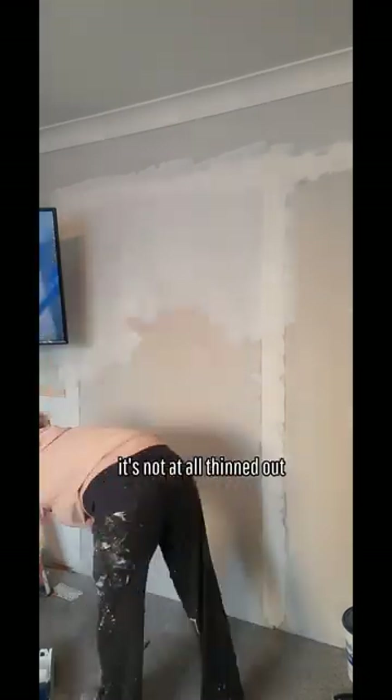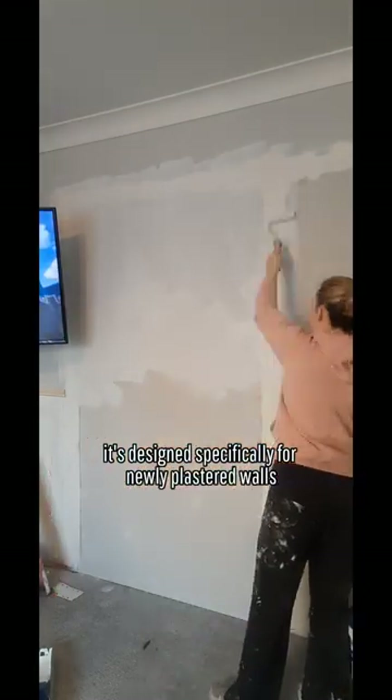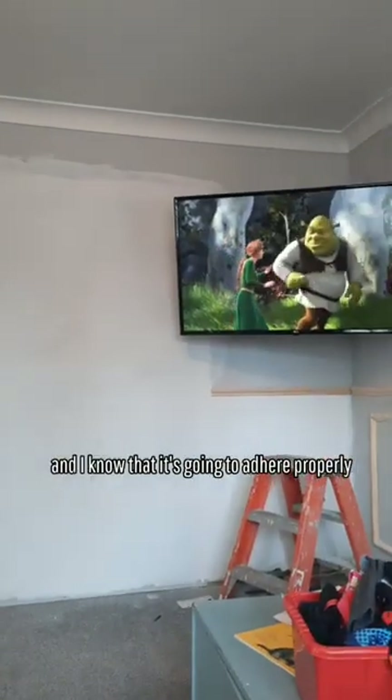And do you know what? I've used it. It's not at all thinned out — it's really thick and creamy. She said it adheres to the wall like it becomes one with the surface. It's designed specifically for newly plastered walls or bare plasterboards. Once I let it dry for four hours, I can go over it with the top coat of paint and I know it's going to adhere properly and not flake off.